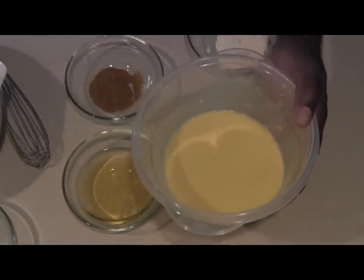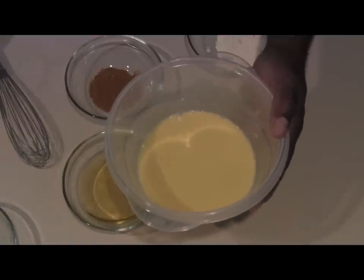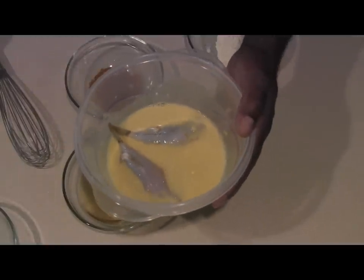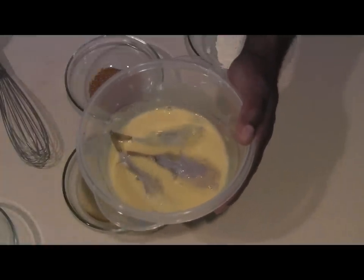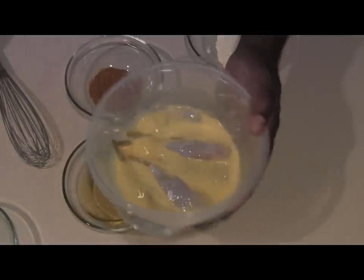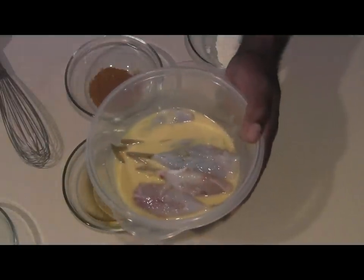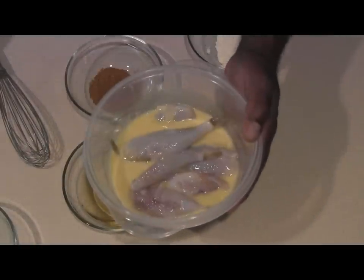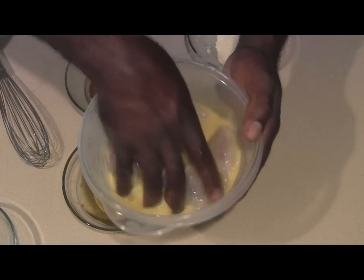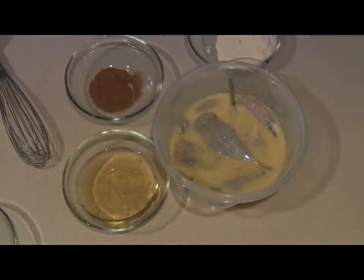Now we're just going to bring our fish into the mix here. Our fish are going to go directly into our little batter mix — just essentially a little wash. We're just going to get those in there, let them get happy. We have about 10 of these puffers here. We're just getting them all in there and working them in. Let that sit for a minute.